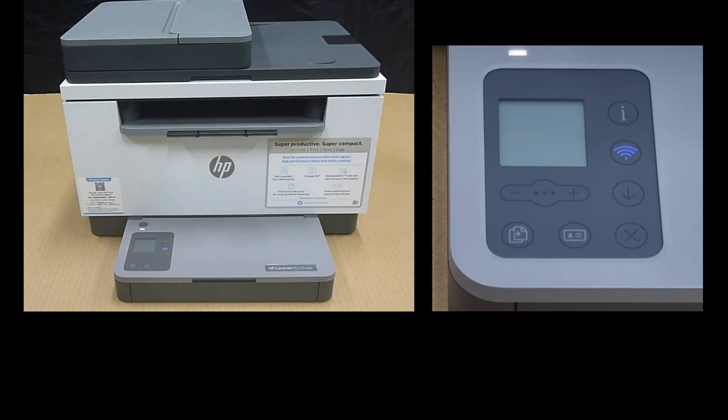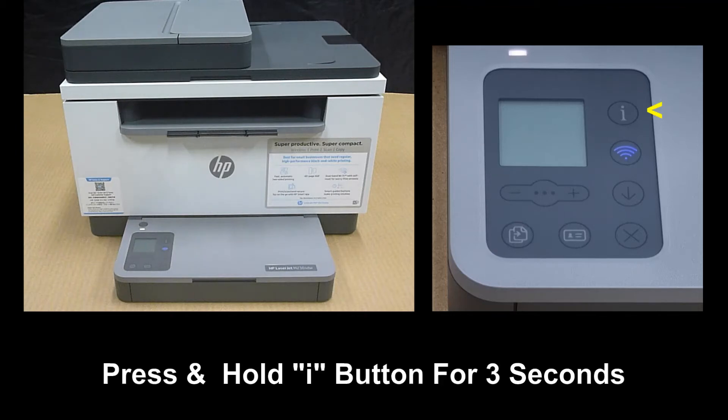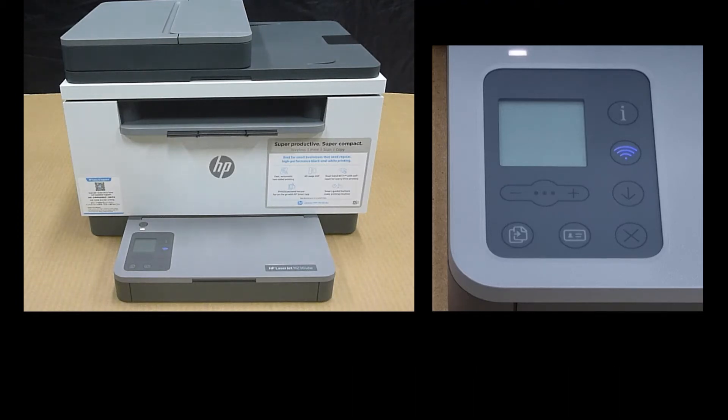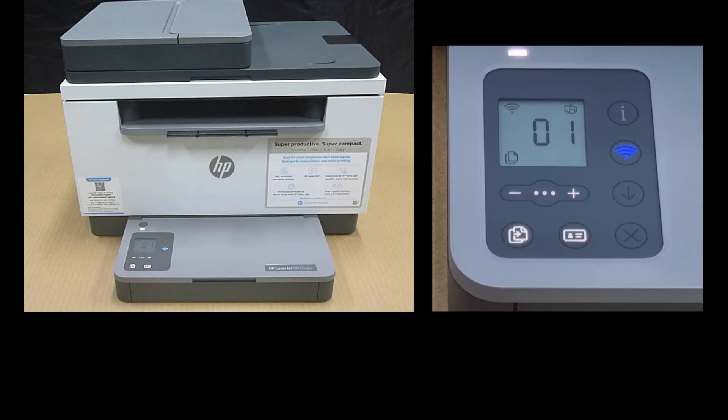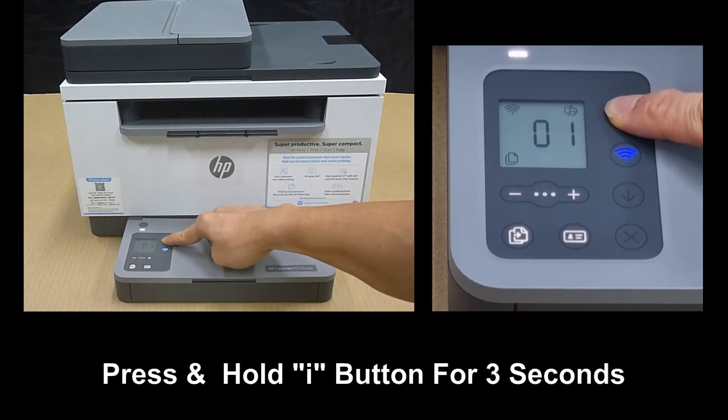To do that, you need to press and hold the information or iButton for 3 seconds and then release the button. If your printer is in sleep mode, simply tap the iButton to wake up the printer, then press and hold the iButton for 3 seconds.